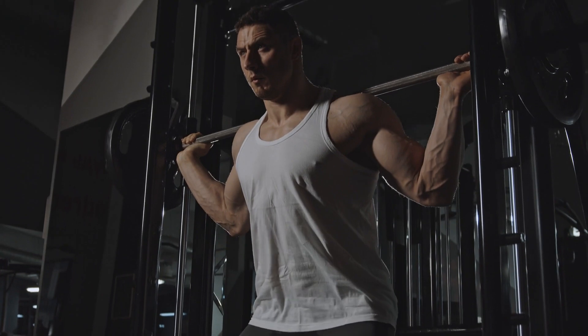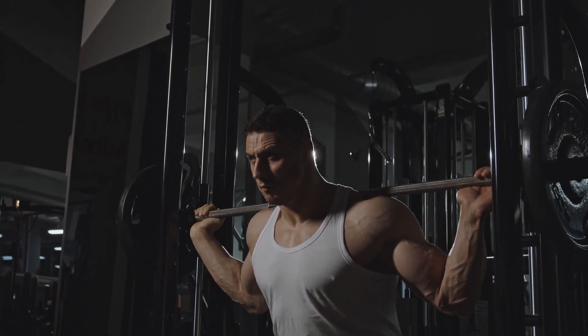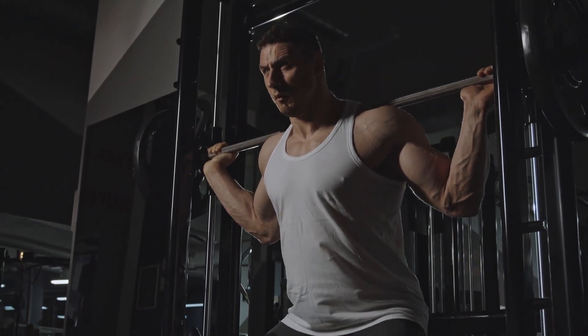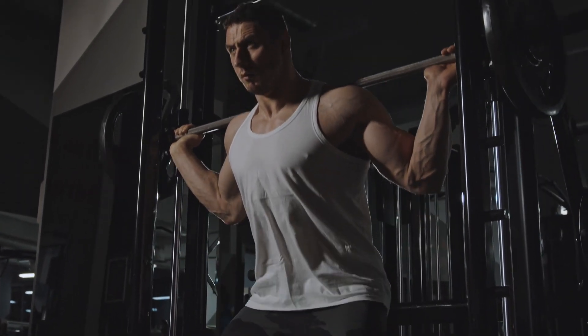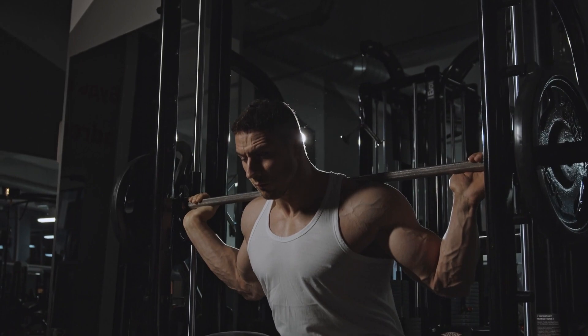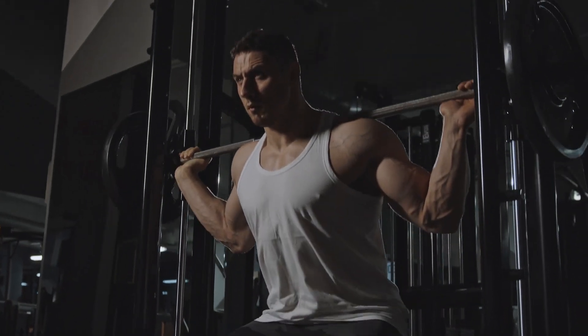The squat is a fantastic exercise for strengthening your knees. Begin by standing with your feet shoulder-width apart. Slowly lower your body as if you are sitting in an imaginary chair. Keep your back straight and your knees aligned with your toes. Return to the starting position and repeat the movement for a set of 10 to 12 reps.